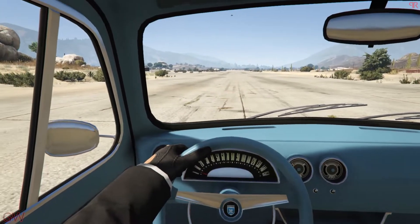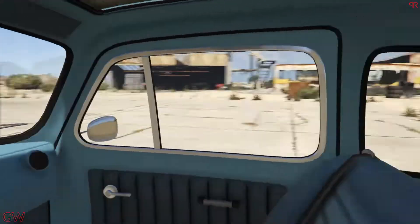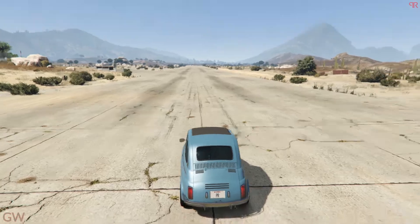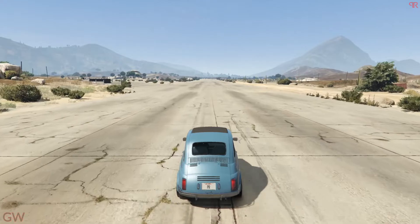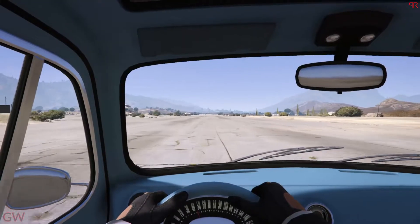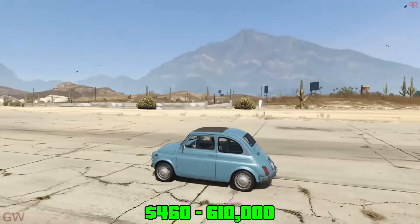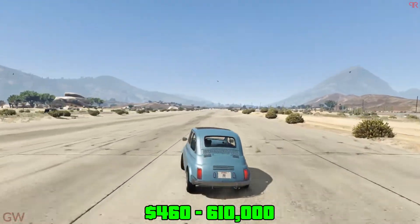Going to the interior as well, these are just like the old school ones. If you remember the tow truck we did earlier, you can clearly make out that the steering wheel, the dashboard, and everything are literally the same — Rockstar literally copy-pasted these two vehicles' interiors. That is a drawback, especially since this tiny thing costs like six hundred and ten thousand dollars. Six hundred grand for this thing, I'm not kidding.